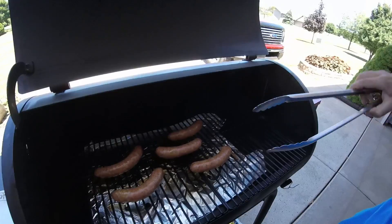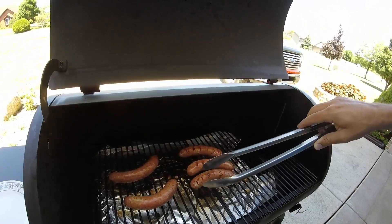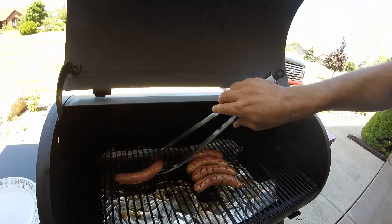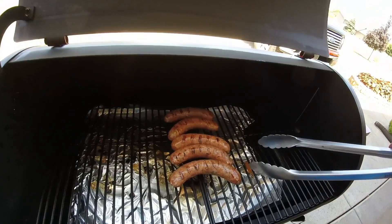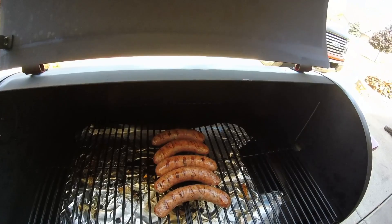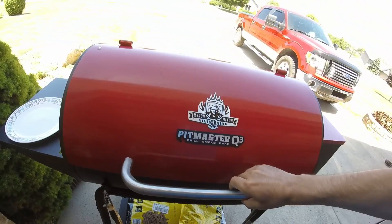Time to do some flipping. Flip these dudes. You can see all of them — it doesn't matter really the location on the grill, they all look about the same. I'd say it cooks nice and evenly. And I wish you could smell this, it smells absolutely amazing. That wood smoke with the food is way better than the gas grill flavor-wise. And how evenly it cooks — superb.